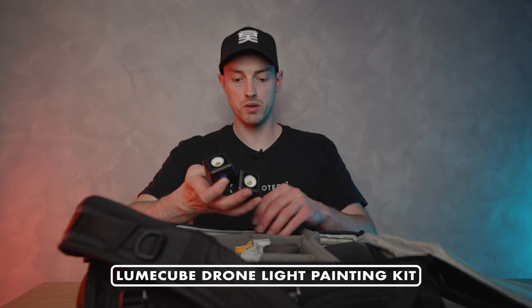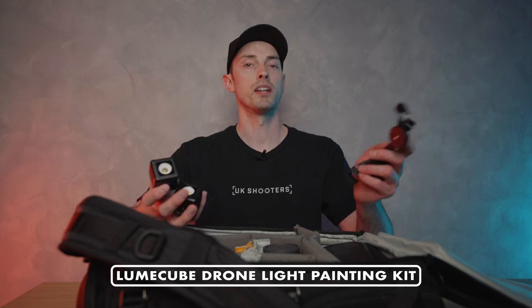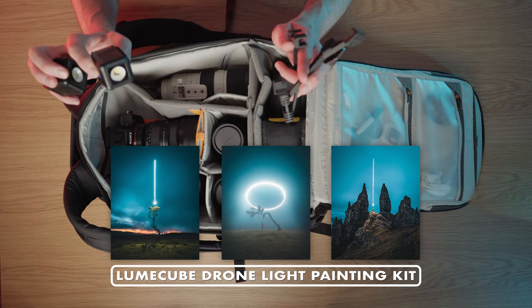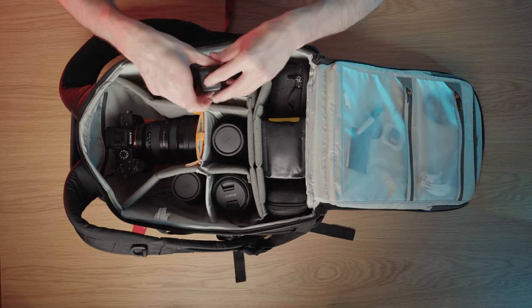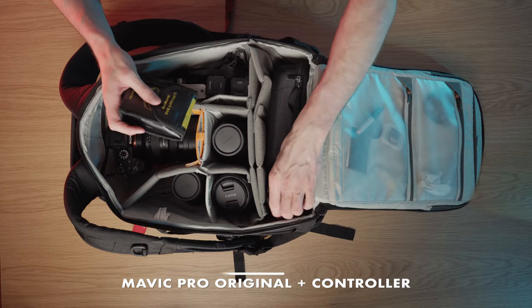On this side we have the drone light painting kit that Loom Cube make — I absolutely love this. You'll see some images on screen right now. This light painting kit makes it really fun and creative to do something a bit different in locations around the UK. It fits in my bag right here on top of the 70-200.